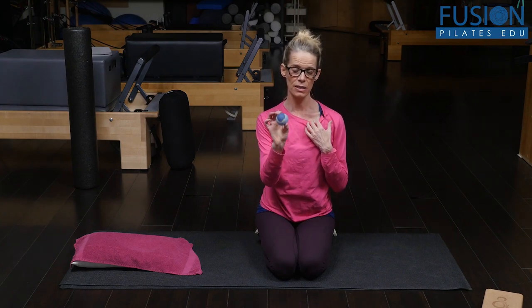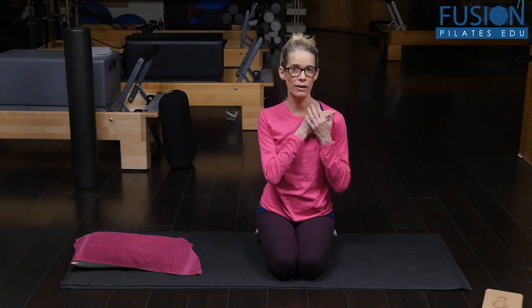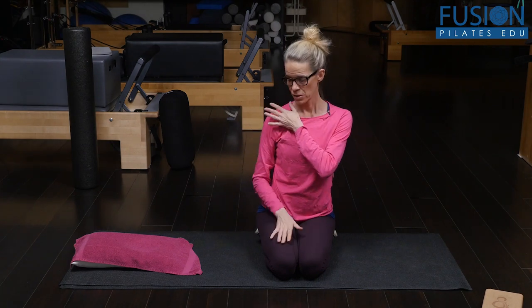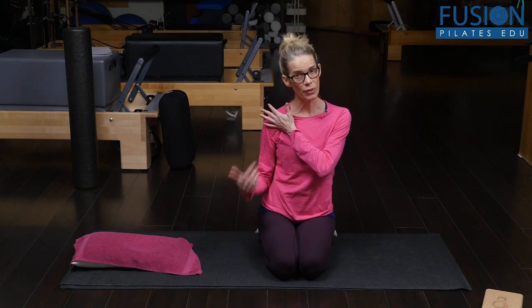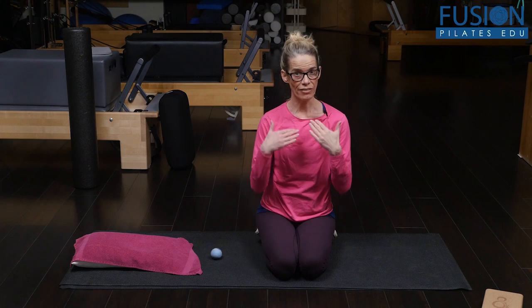Once you do that, you can do some release around the area. Take your little mini tennis ball and use light pressure, because there's not much tissue in this area. Go right under the collarbone and do a little roll underneath — about four or five rolls on each side. If you hit a tender spot, hold that pinpointed pressure, breathe, and try to soften around the ball. Do both sides.